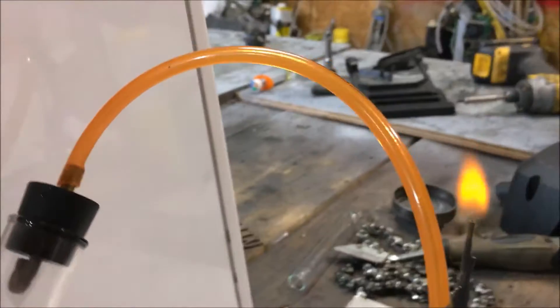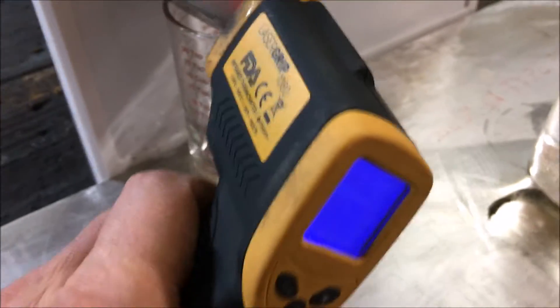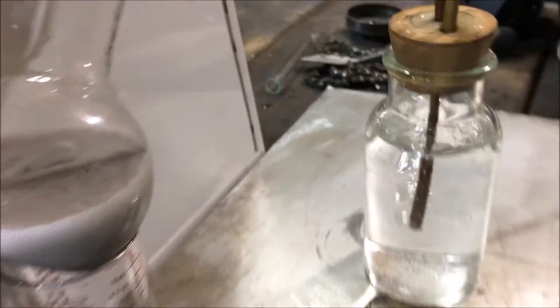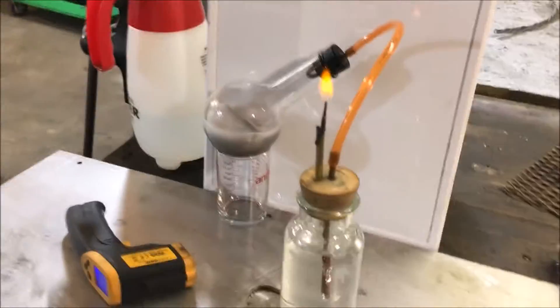I'm going to go ahead and restart the clock now that we have the flare lit. I'm kind of worried about the reaction — it's getting really hot. I'm at 138 degrees here and climbing. I might have to get the spray bottle going on this and kind of cool it off as we go.